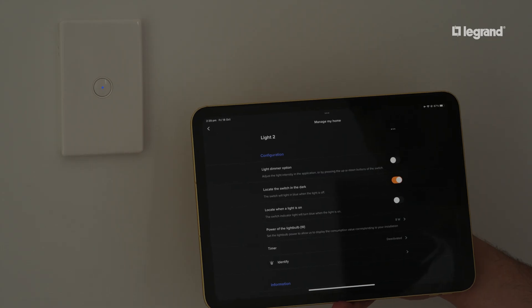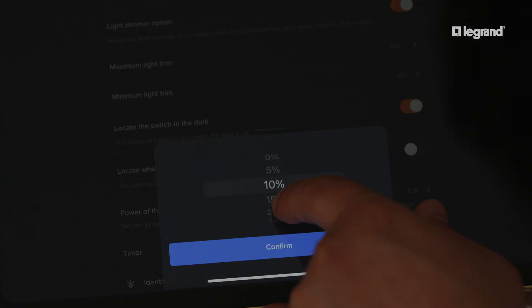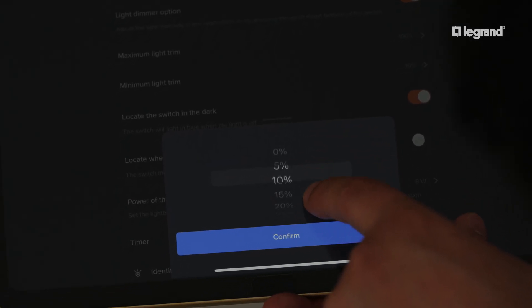You can also activate the dimming function of your lights by toggling on light dimmer options. A pop-up will appear to ensure that your lights are dimmable. From here, you can set your dimming levels as desired.